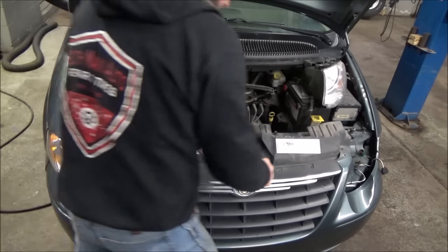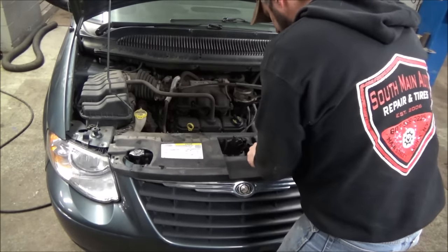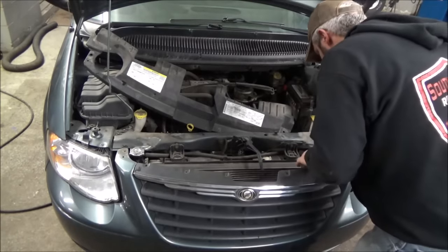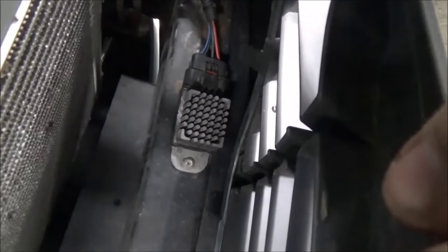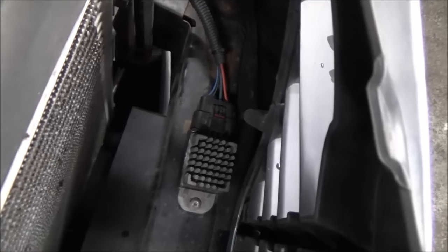Look at all this stuff that came out of there from the trim. Now we've got some room. I'll show you where this relay lives — she lives right there. That's your cooling fan relay on this Chrysler.